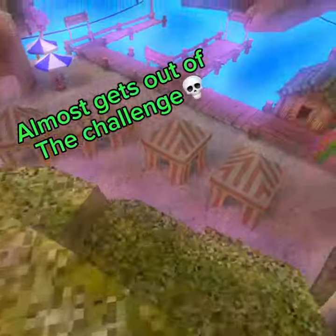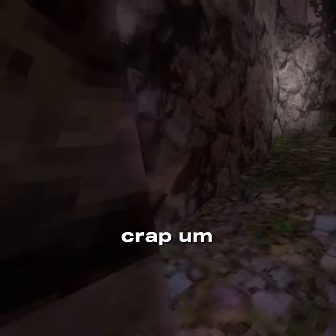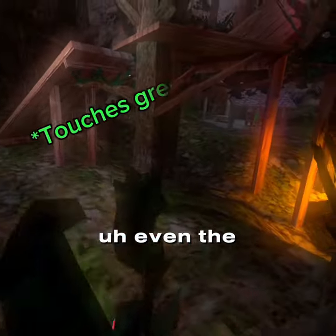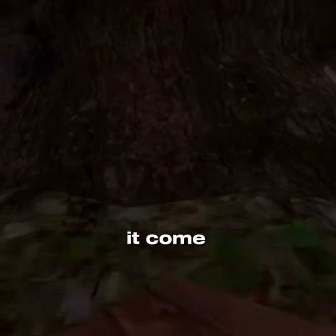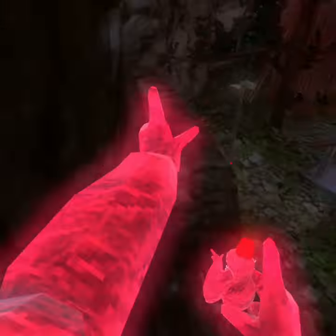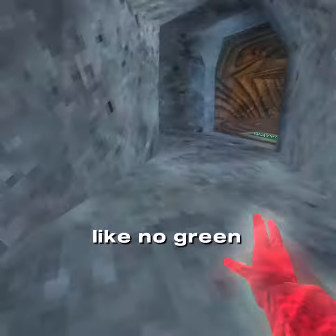Oh gosh. Oh, crap. Oh, all the leaves. Oh, I did it, I did it, I did it. There's like no green in the leaves.